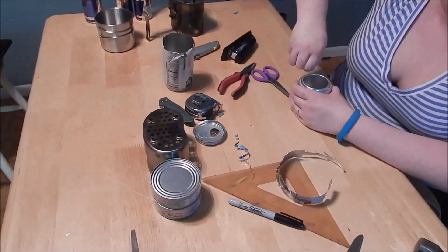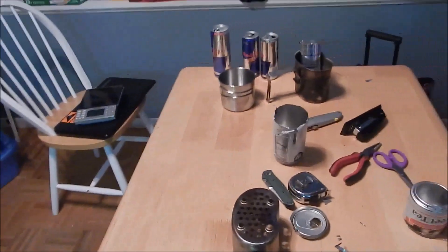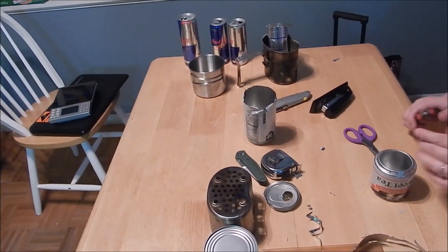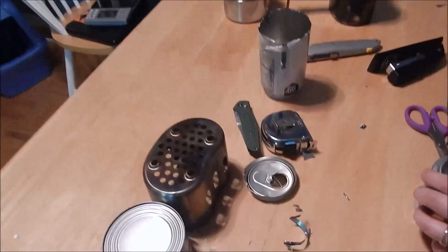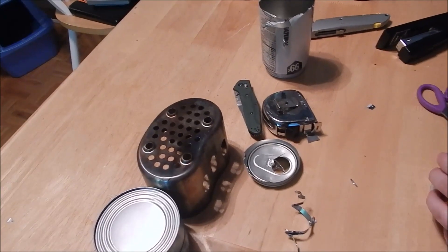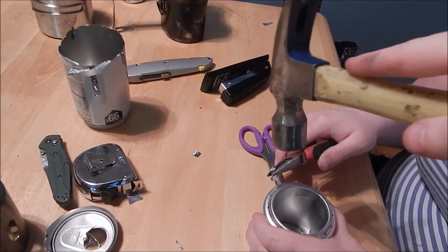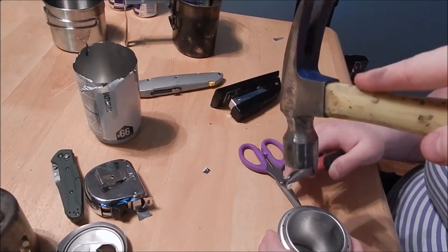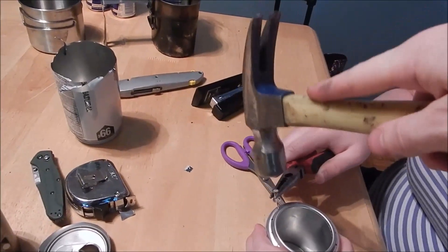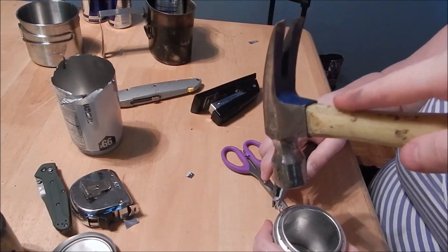Hold the tack with the needle nose right in the middle part and then line it up with each hole and tap like this. We're doing it a little bit different on this one — it does kind of require two people. We're using a pair of needle nose pliers and using the tack as a mini punch.